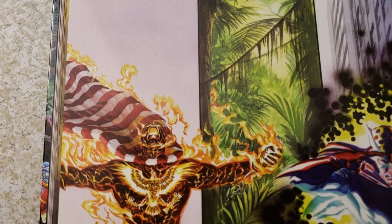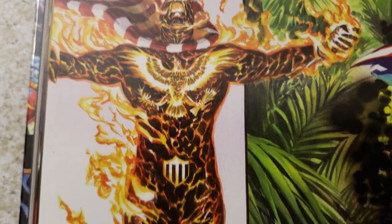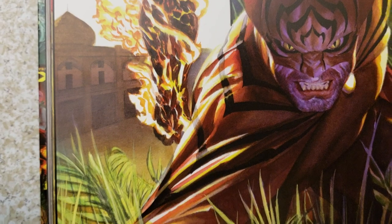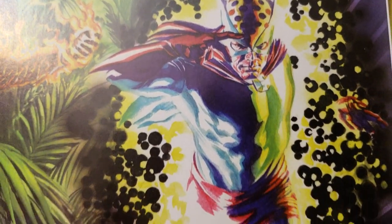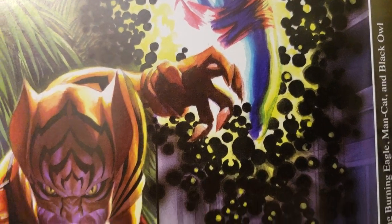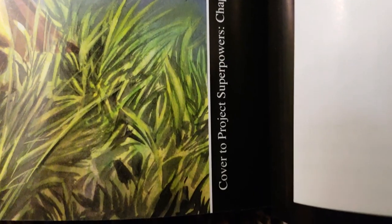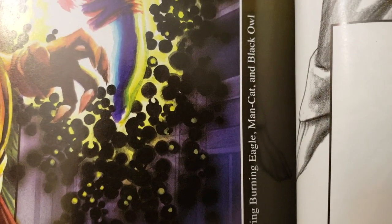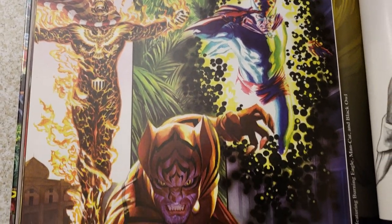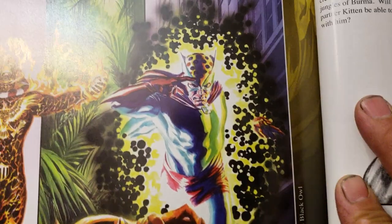That's cool — there's a Burning Eagle. That's cool. This guy — I'm not sure what that is, we'll find out — and Cat Man. Cover to Project Superpowers Chapter 2, number seven, featuring Burning Eagle, Man-Cat — not Cat Man — and Black Owl. This Cat Man's name is taken, I think. Man-Cat.